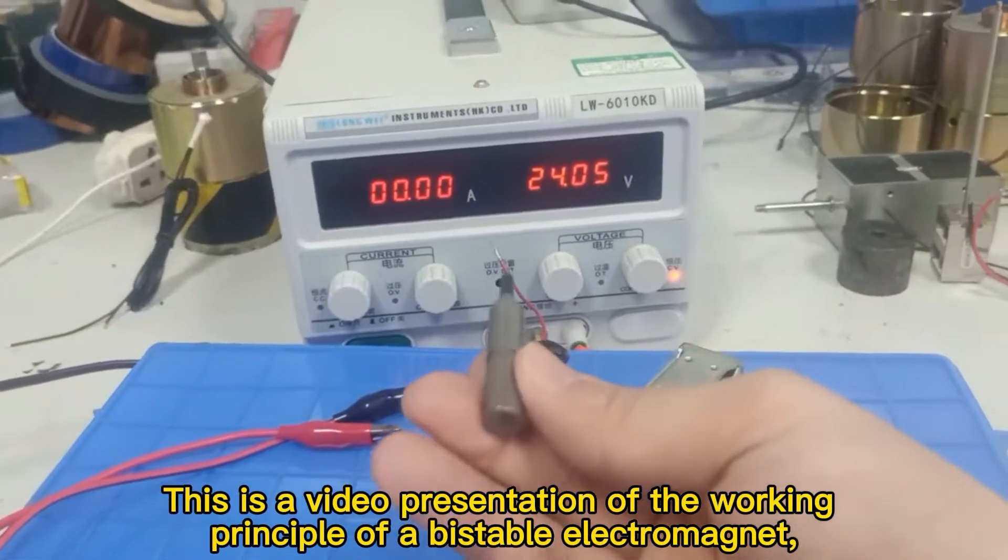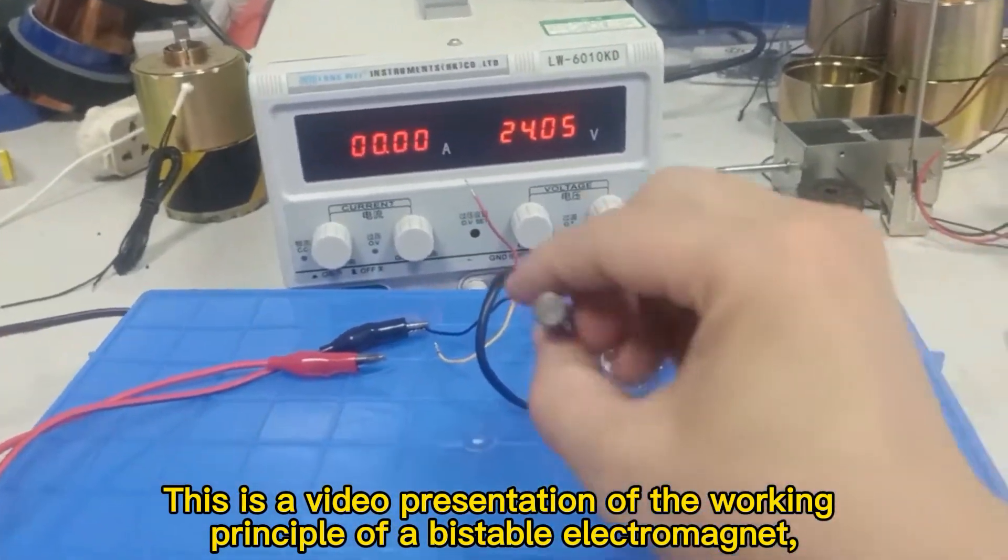This is a video presentation of the working principle of a visible electromagnet.